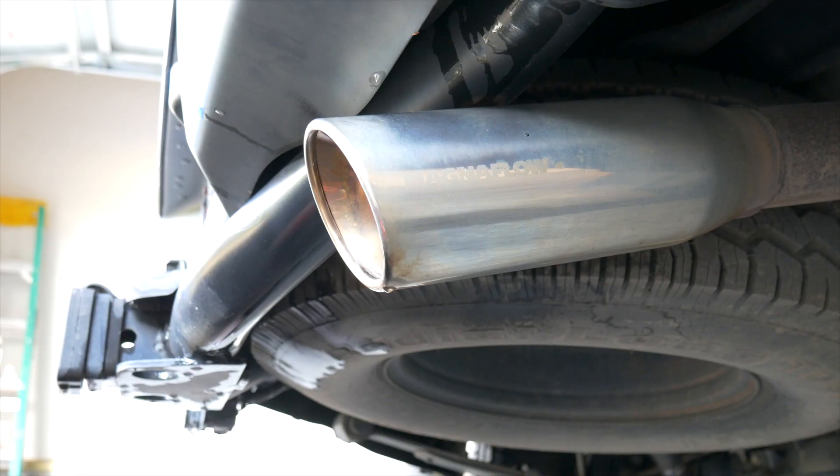Alright, finished washing the vehicle — everything is nice and dry for the most part. We're going to use a dry microfiber towel, put a little bit of this on there, apply some light pressure, and see if we can't bring the shine back.